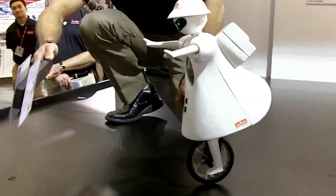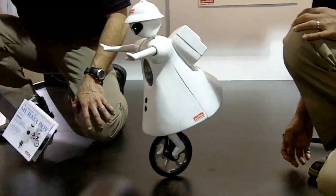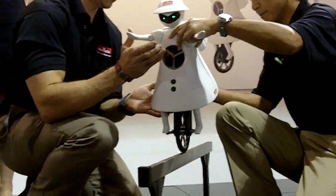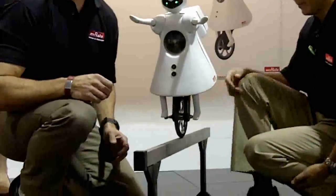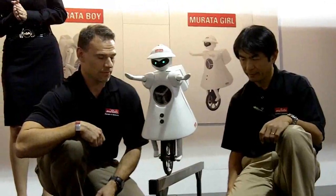Looking pretty good there, Murata Girl. She can travel on a two-centimeter wide balance beam without falling off — that's less than an inch narrow. Murata Girl has a CCD camera underneath her skirt, so she can see the image of the balance beam and send it back to the controller PC using Murata's Wi-Fi module, its ceramic antenna, inductors, and EMI filters. She then receives a command from the laptop telling her to follow the line of the balance beam, which keeps her on that two-centimeter wide beam. Give her a round of applause — she's doing a great job!